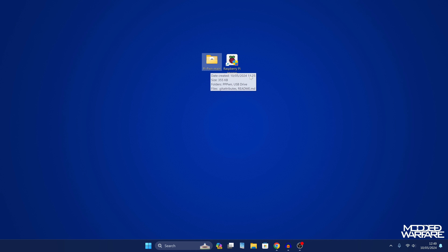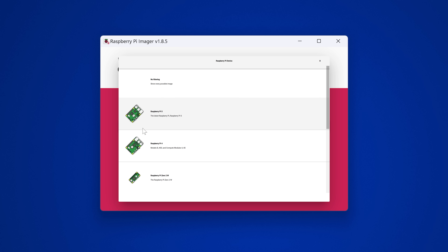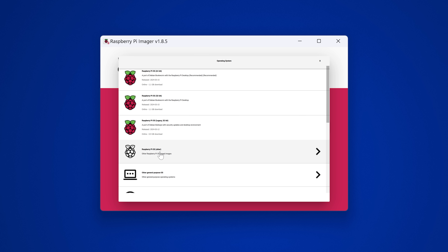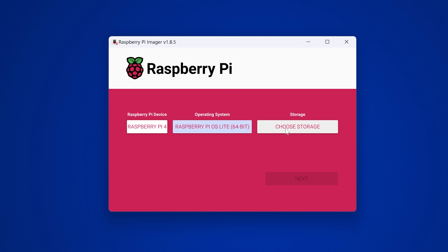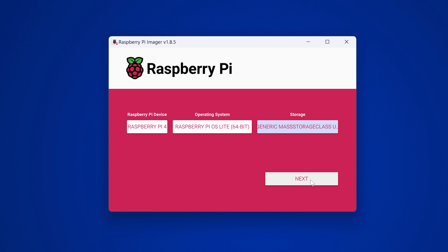With the project extracted to your desktop and the Raspberry Pi Imager installed, double-click the imager. Click choose a device and select your Raspberry Pi model — in my case, Raspberry Pi 4B. Then choose the operating system: go to Raspberry Pi OS Other and select Raspberry Pi OS Lite 64-bit. Make sure it is that version. Then choose your storage device, which is your micro SD card, select it, and click Next.